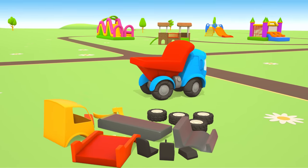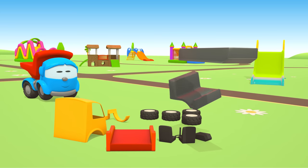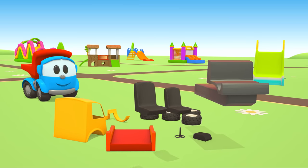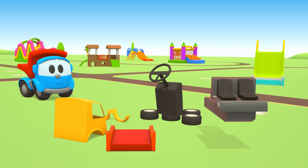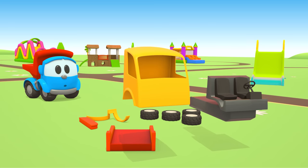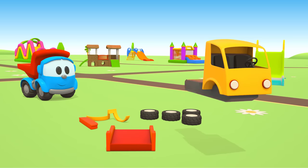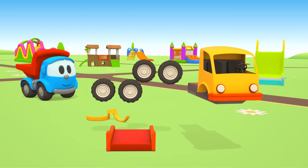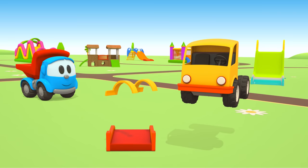Let's start, Leo! Take the chassis and attach the platform for the cabin. Put two seats. Now the steering wheel and control panel. The cabin! Headlights. Front bumper. Four wheels.